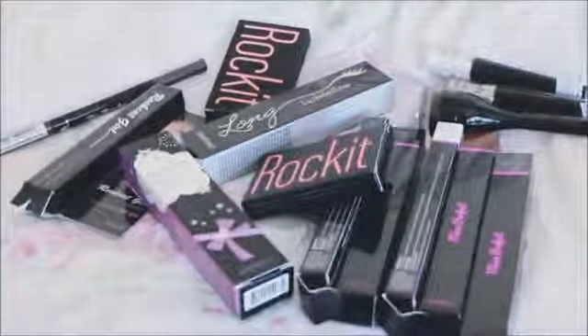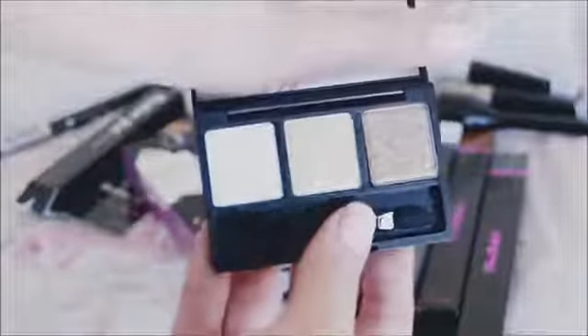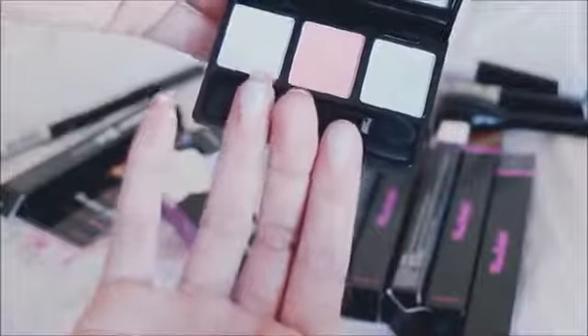Moving into the eyes and lips, I'll start with the eyeshadow palettes — these are the Rocket palettes. This is the Kate palette and this is the Stella palette. Stella is definitely the glittery but neutral colors. I've tried it with a brush and with a foam tip applicator, and I actually liked applying these types of shadows with a foam tip applicator. It picks up more color, especially with the glittery ones — they don't pick up as easily with a brush.